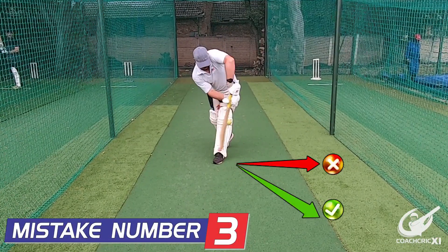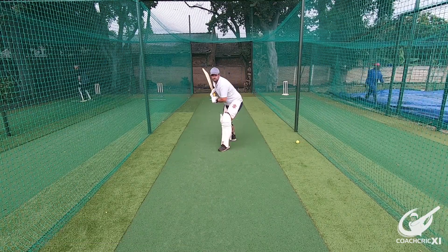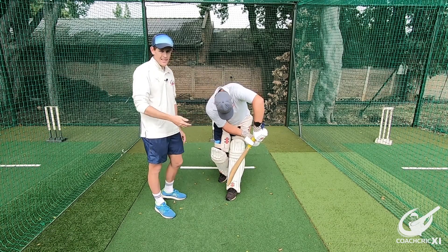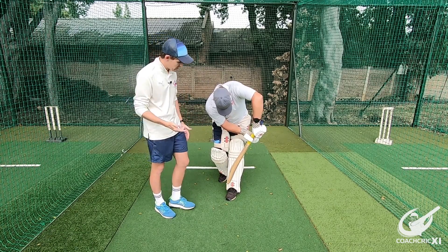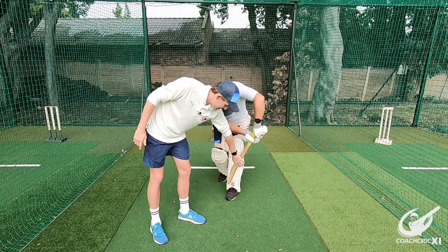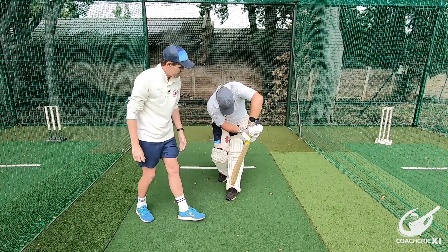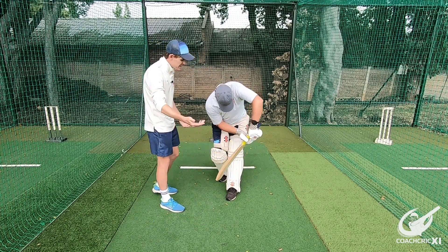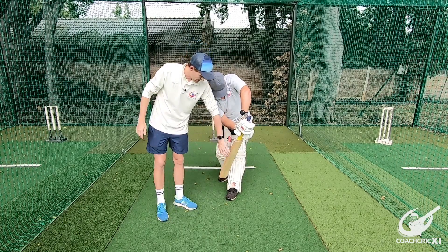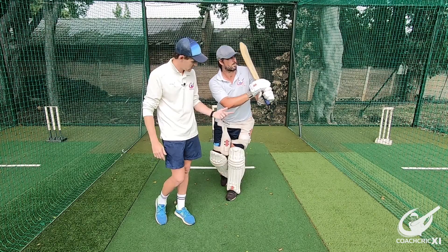The last mistake we're going to look at is when the batsman is looking to play too square, which forces him to play around the bat. When looking to play too square on the flick shot, a couple of issues creep in. Because the bat comes through around the pad, there's a very small surface area to hit the ball with. To fix this, we want the batsman to hit a straight line with as straight a bat as possible, and then at the point of contact, roll the wrists through the shot.